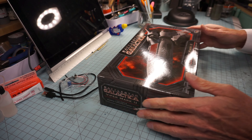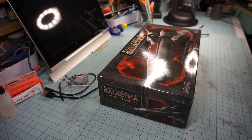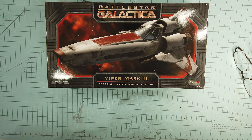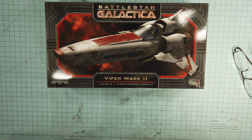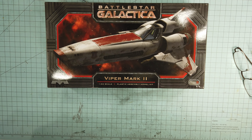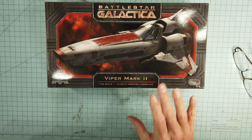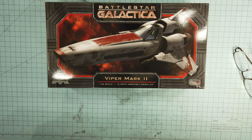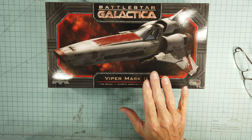Welcome back to the channel, welcome back to the Sloppy Modeler. Continuing on with our Battlestar Galactica theme diorama, we've got the Battlestar Galactica Cylon Raider completed. My next build for the diorama is going to include three ships: the Cylon Raider, the Mark Two, and the Mark Seven, and we'll arrange that in a way that will work.